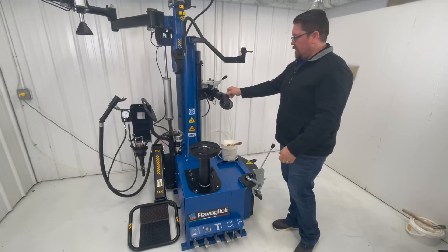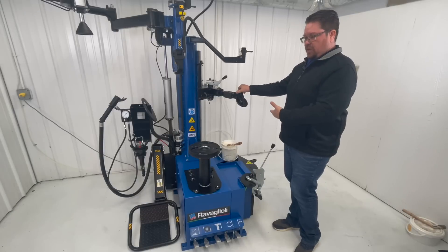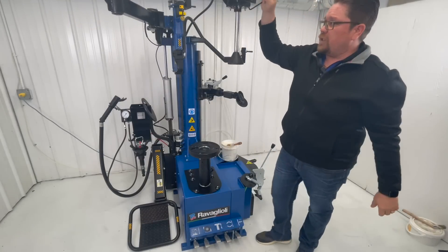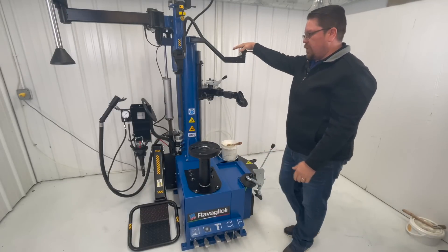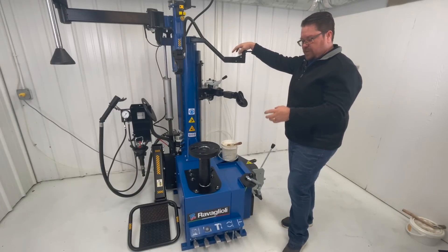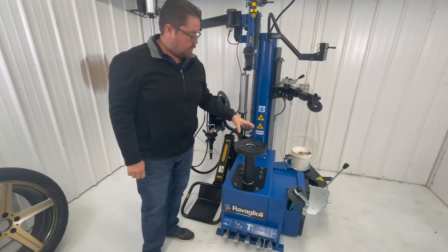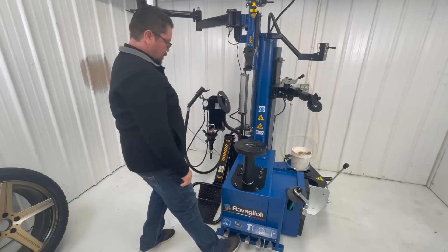It comes completely fully assembled — there's nothing you have to do when you get your machine into your shop. All you gotta do is take it out of the pallet and put it into working space. It also has a fully articulated helper arm. All your pedals are in the front. It's a 220-volt power motor with an inverter that gives you variable speed, and it comes with a wheel lift.